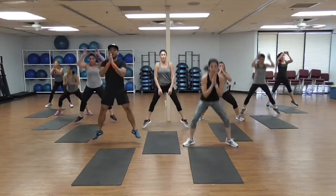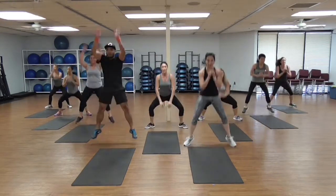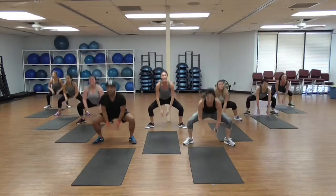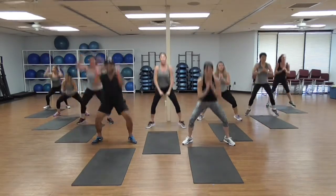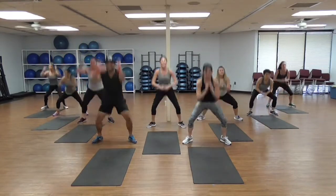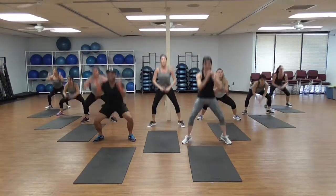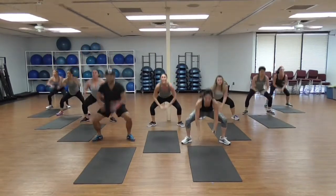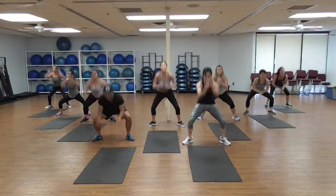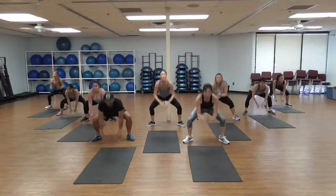Let's go — down, jump! Keep that chest up. If you want to join these, please go higher intensity. 10, 11, 12, 13, 14, 15, 16, 17, 18, 19!